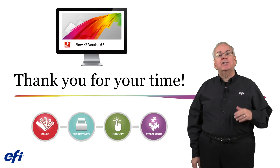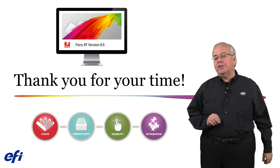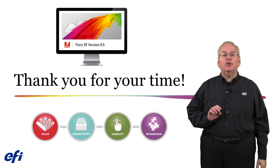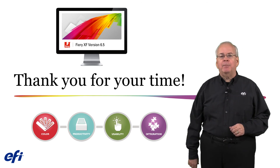Well, this completes this technical overview of the Fiery XF 6.5 update. Upgrade your system to 6.5 and we are sure that you will be pleased with all of the new features. Thank you very much for your time.